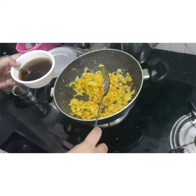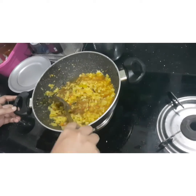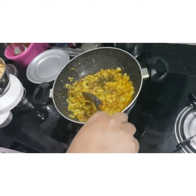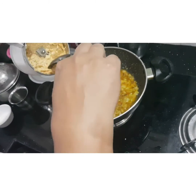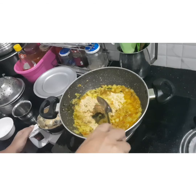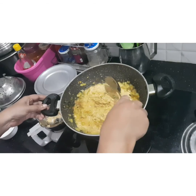Put in half a teaspoon of chili powder. Now I have to put the sauce on the stove. I will mix the sauce and cook it.